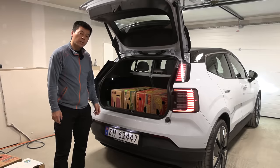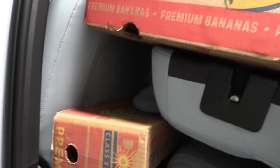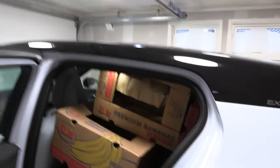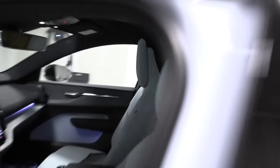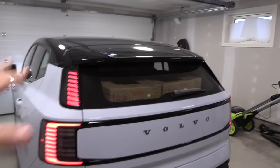Now let's fold the seats and see how many we fit. As usual, we try to load to the max. Unfortunately the headrest cannot be removed, so that eats up some space. But we managed to fill all the way up to the panorama roof — it's quite a tight fit, and it's a boxy car so we can fit a lot in here.